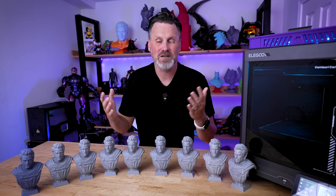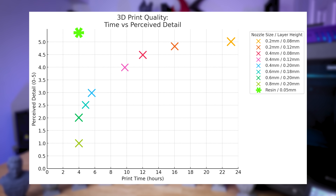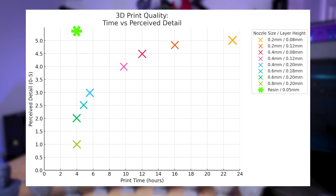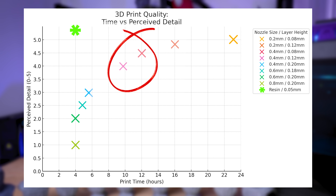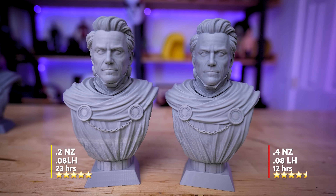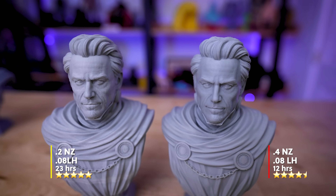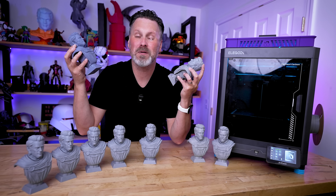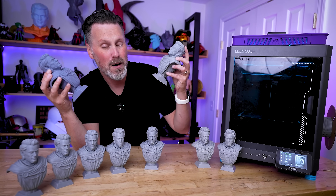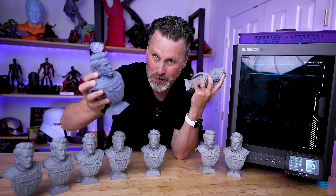Clearly this is all going to wildly depend on what specifically you're trying to 3D print. But for me, when it comes to printing things like statues that need to capture a lot of detail, I'm more than likely going to be sticking with the 0.4mm nozzle and just dropping down the layer height to either 0.1mm or 0.08mm. Not only does this provide fantastic looking results, it also prints in a fraction of the time compared to the smaller 0.2mm nozzle. I'm hoping this video helps you determine what nozzle size and layer height to print at to get the best possible results — and if anything, you can always fall back on a resin 3D print.